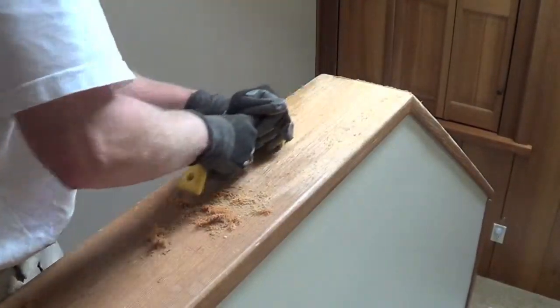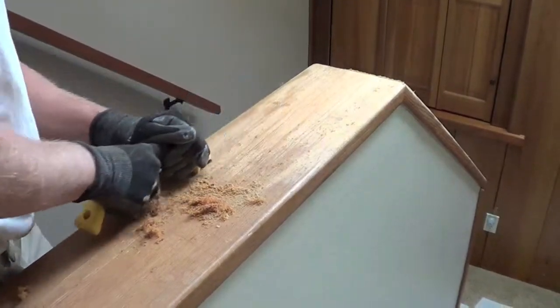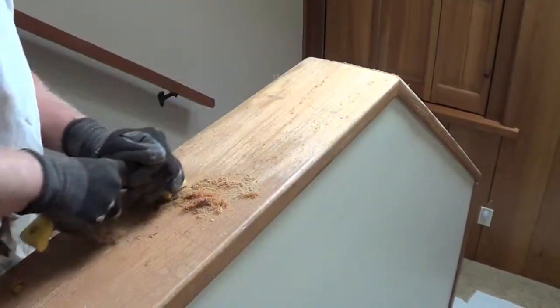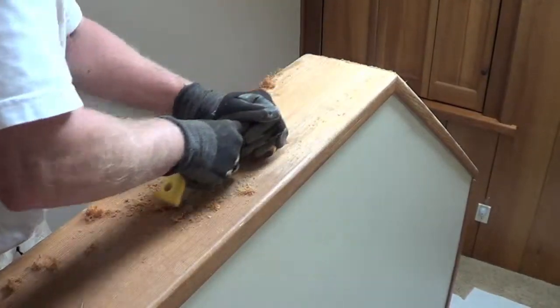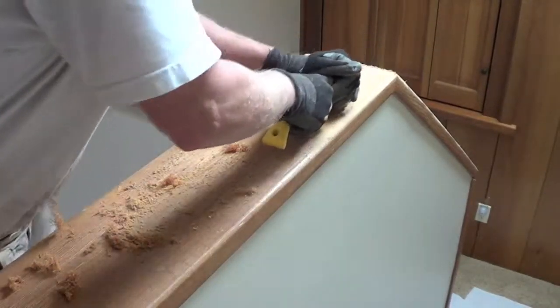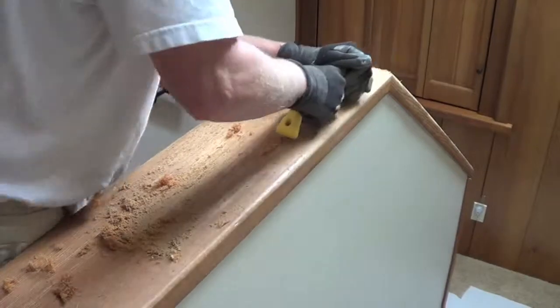Here we have a cedar cap rail that we sanded and scraped down to original wood, then recoated with walnut oil. This oil does not go rancid and does cure. This gives the cedar a beautiful rich look, adding and enhancing your home's appearance.